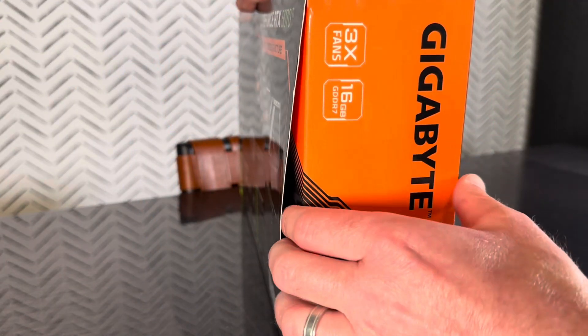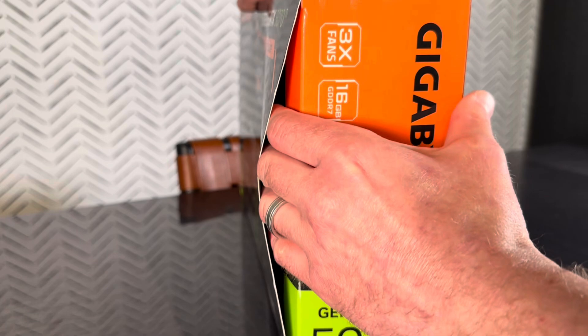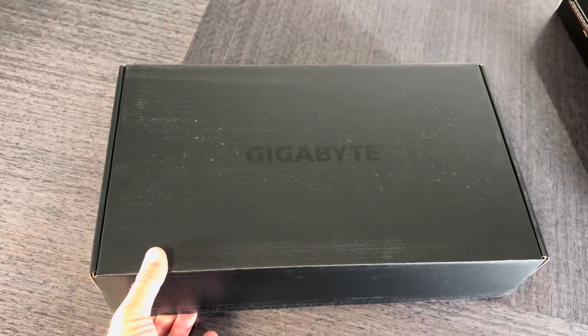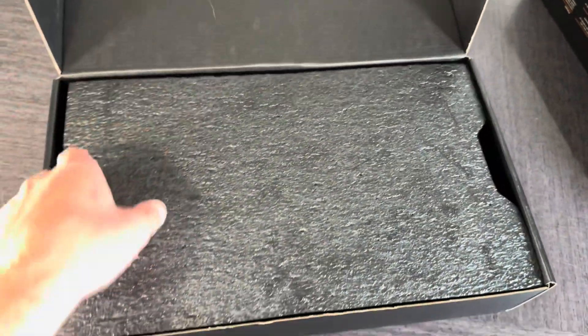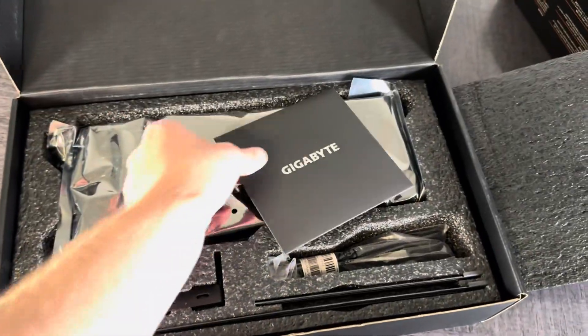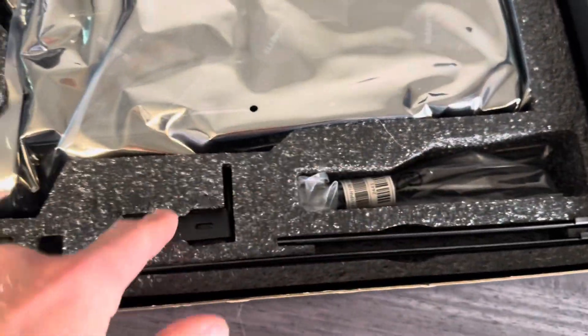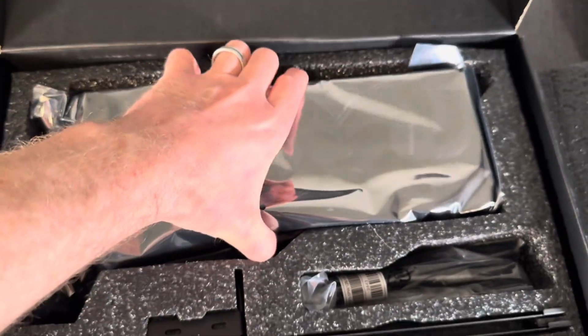Gigabyte does not seal this box, which is a bit unusual. So we'll just open it. Inside we get a black inner box, a manual, and a bunch of small accessories.